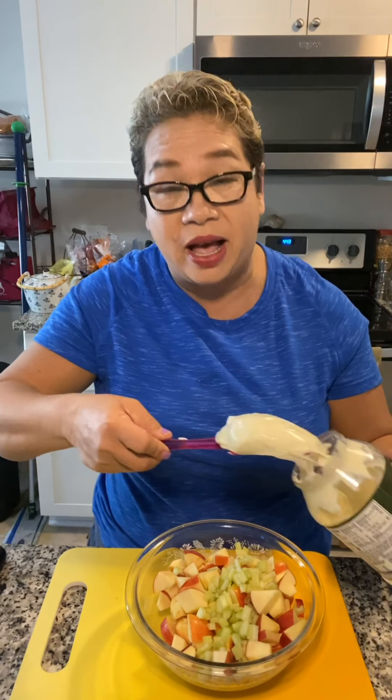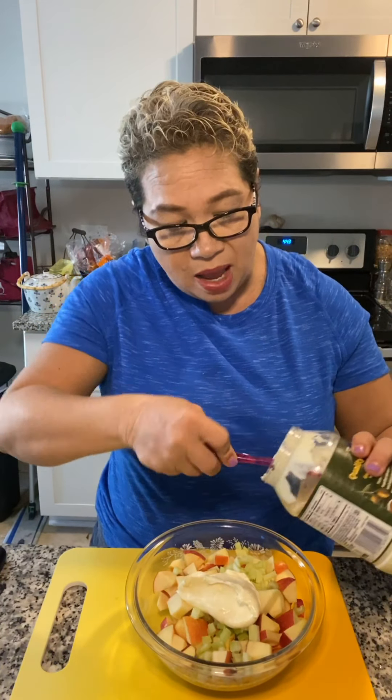Can I just tell you, you really don't need sugar — like, no. You can add honey if you want, but the apples are sweet enough. Oh, I almost forgot! You're gonna need about half a cup of mayo. It just depends — some people like it a little bit more creamy.